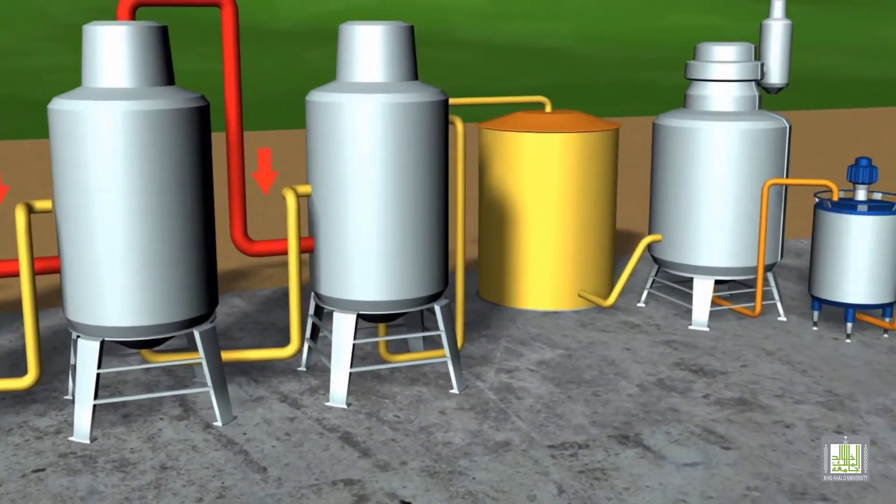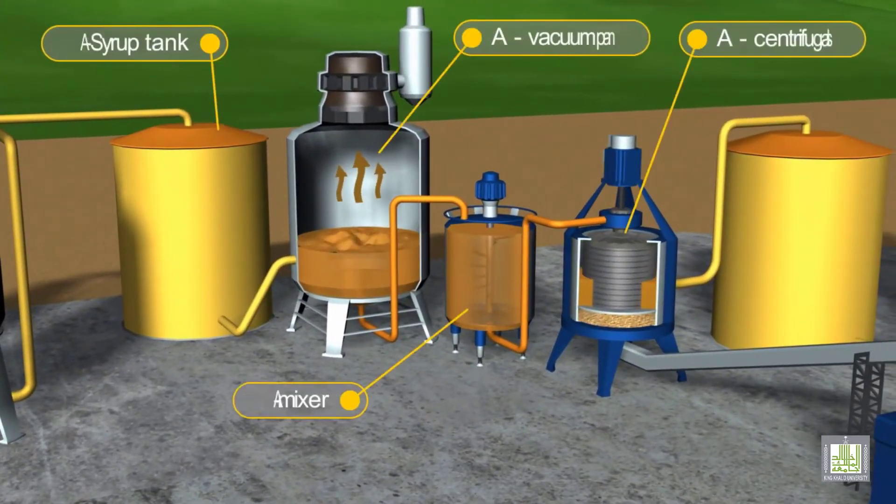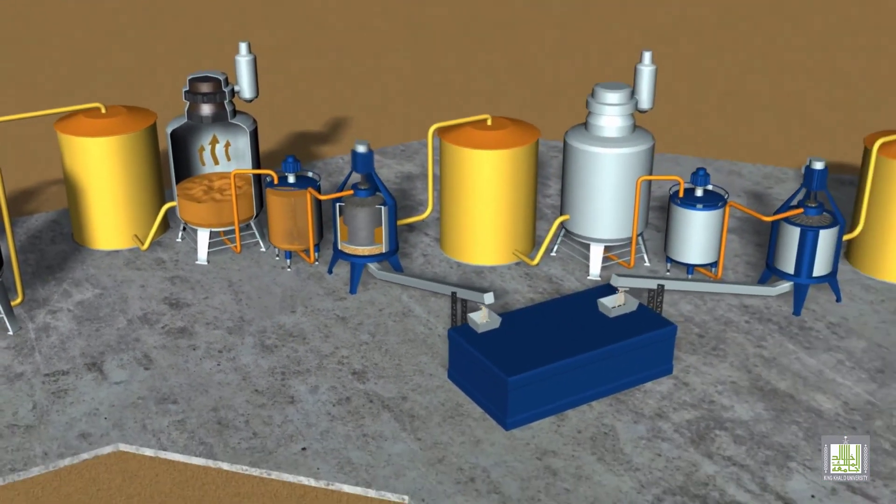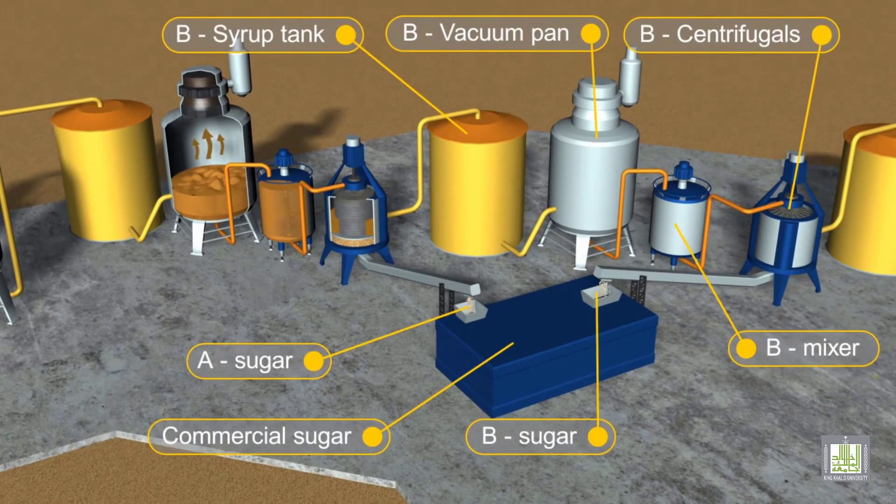The syrup then enters storage tanks before being pumped into vacuum pans. The objective is to increase the concentration of the syrup and to generate a supersaturated concentration, which enables the syrup to crystallize. The water concentration from this process is reduced to only 10%. Previously formed sugar crystals are also added to the syrup at this stage, acting as nuclei for the crystallization process and triggering the formation of crystals in the crystallizers.